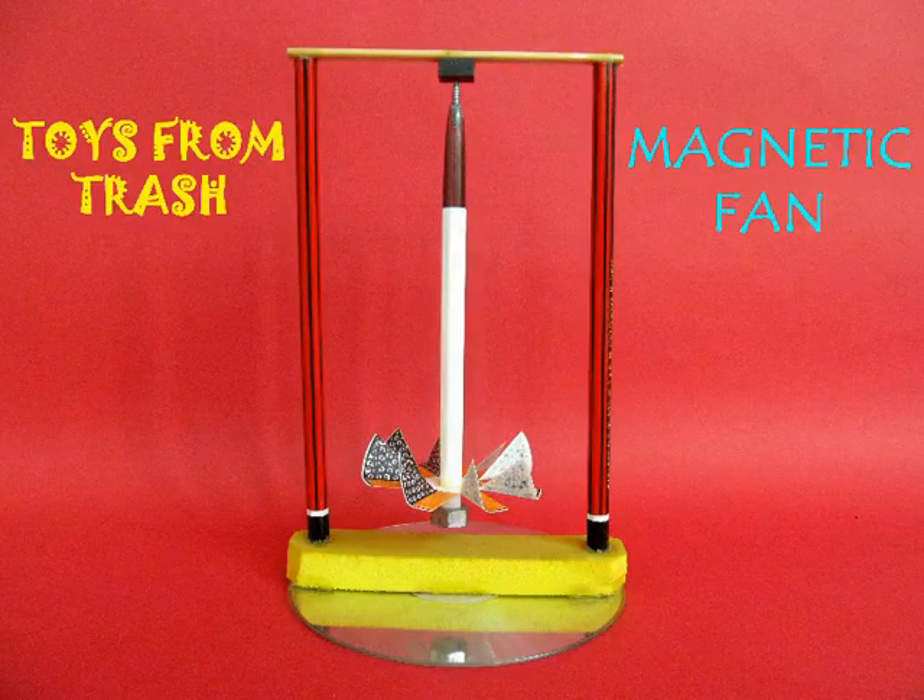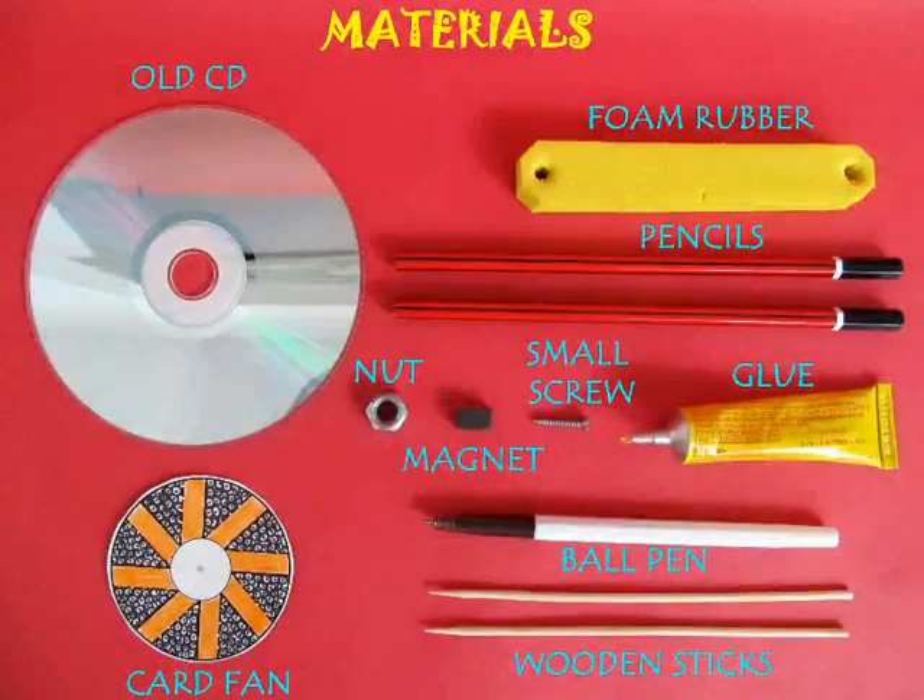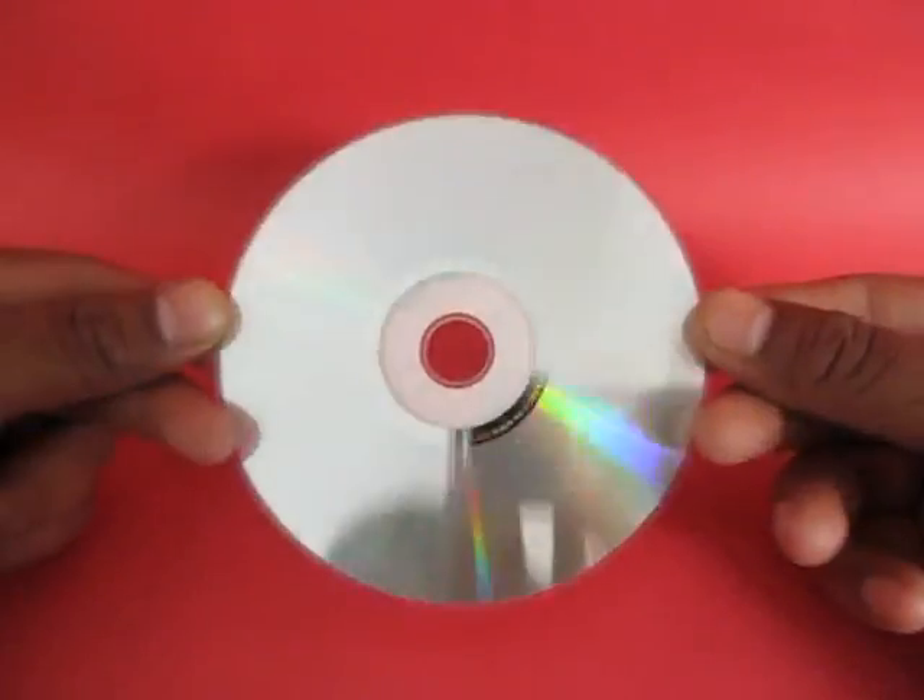In this very beautiful magnetic toy, you spin a fan. You would require an old CD, rubber, pencils, and a screw.